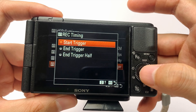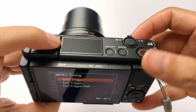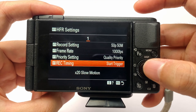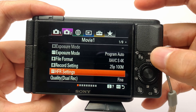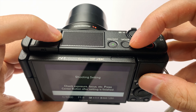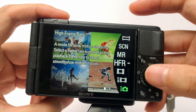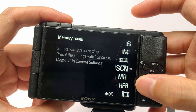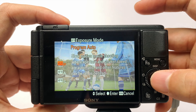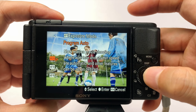Phần start trigger này thì sẽ chọn start, tức là video sẽ bắt đầu ghi khi mình bấm vào cái nút này. Bây giờ mình sẽ chuyển sang cái mục chọn chế độ nhá. Khi mà mình set xong phần menu rồi, thì mình chọn sang phần mode, lăng sang phần HFR nhá. Mục này thì mình chọn P để cho nó dễ dùng, vậy là nó sẽ lấy sáng tự động cho mình.